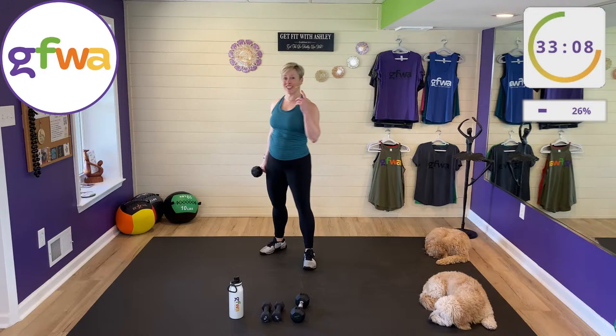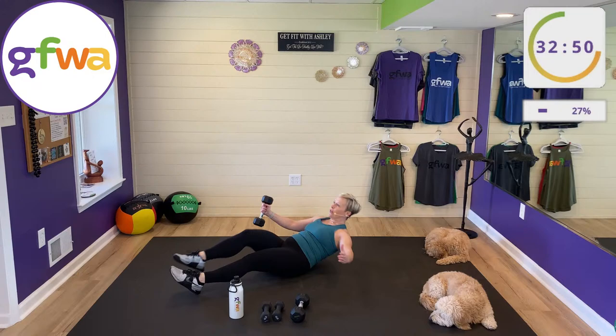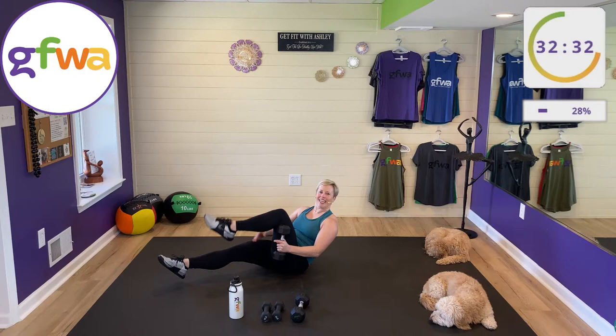Interval number eight in the first set — tuck-ups with a weight pass again. You can do this with your back on the floor or feet on the floor. Exhale as you sit up, inhale as you come down. Break is coming — one set will be done!